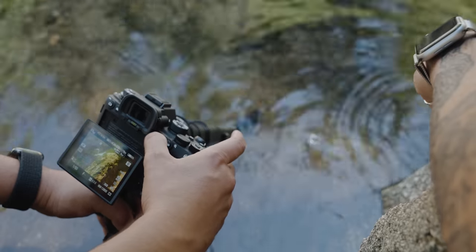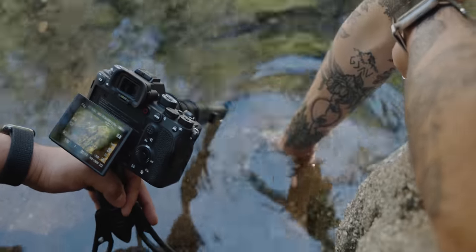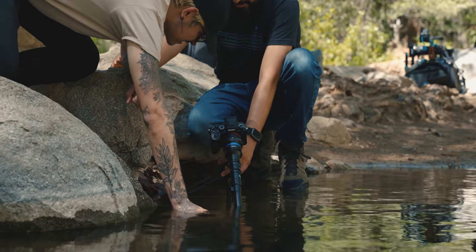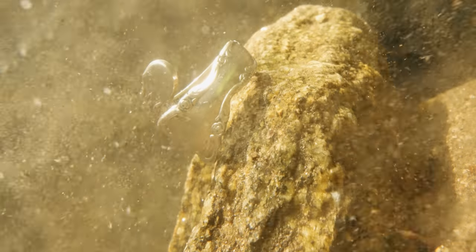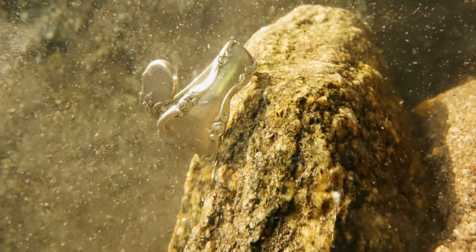For those concerned about small particles of salt going into the lens element, do not worry — this lens is weather sealed and also waterproof. Speaking of waterproof, that's actually one of my favorite features, because I can go out and get some really cool underwater shots without needing to buy an expensive underwater housing kit.